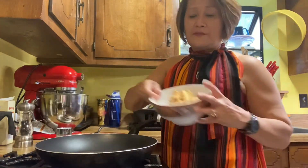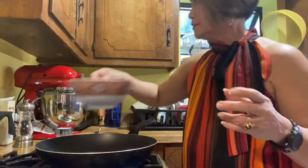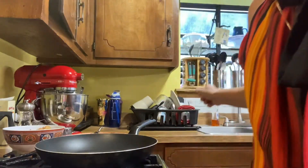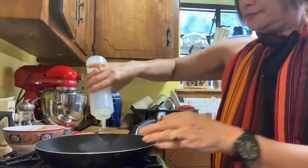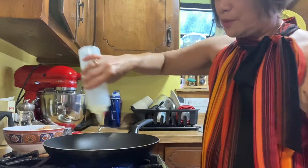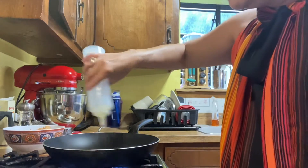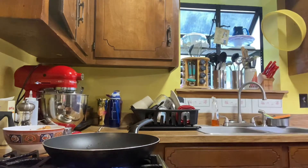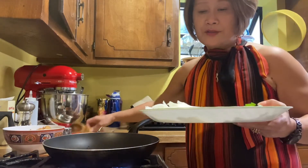I already got some chicken strips in here — it's already fried. Let's go ahead and put some oil. This is a very simple, easy, quick recipe to cook. Let's go ahead and pour our onions and garlic.